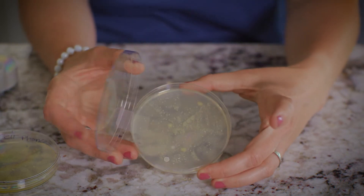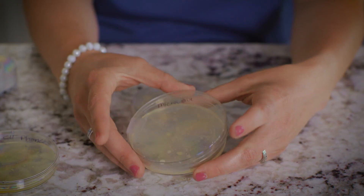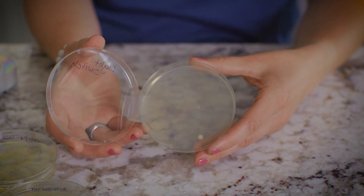Here's the microwave. Look at all that. That one has a lot of growth in it. And the last one is the light switch. Not too bad.